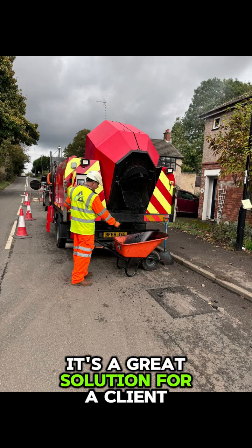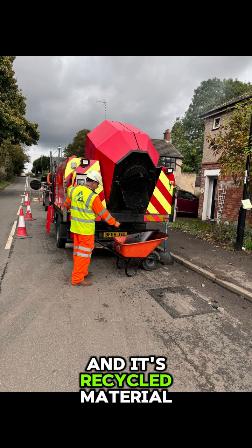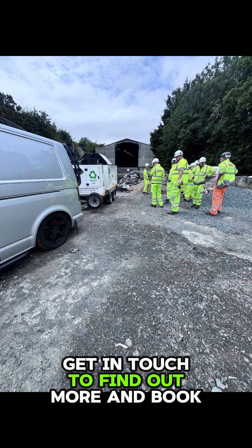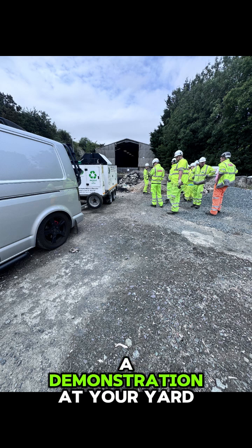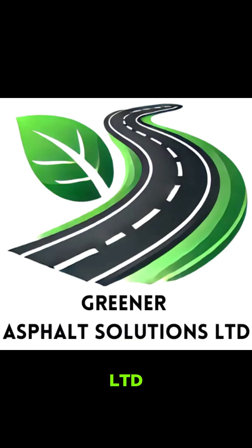It's a great product and a great solution for a client, because it keeps costs down with recycled material. Get in touch to find out more and book a demonstration at your yard at a time that suits you. Greener Asphalt Solutions Limited.